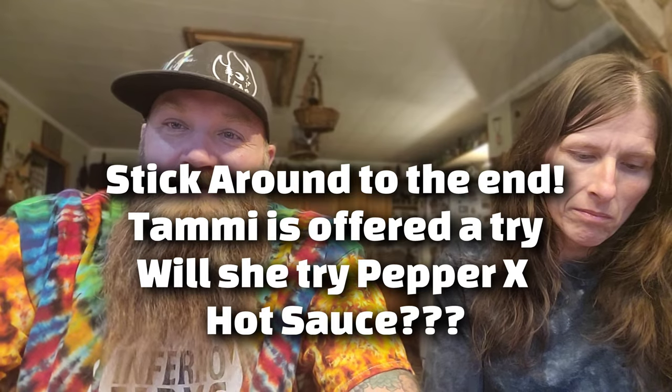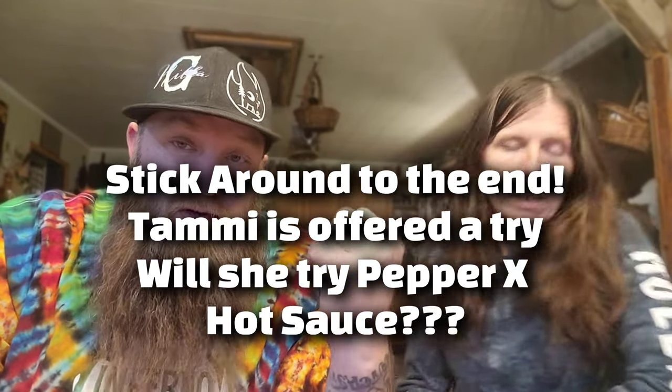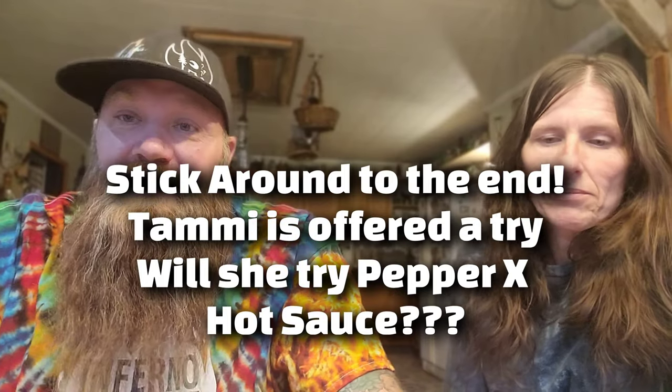Hello, all you beautiful people out there in YouTube land! This is your boy Nilla G and his better half the Gypsy, and today you guys have been waiting for it all week long — Inferno Farms, stay spicy: Pucker Butt Pepper Company.